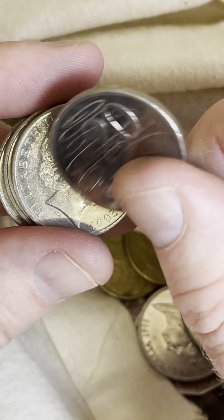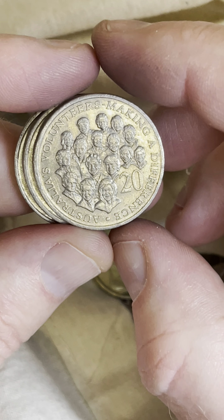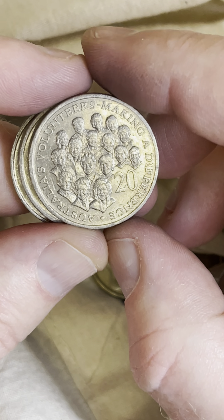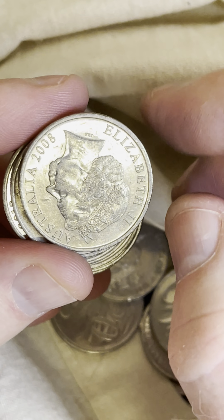Let's check if there's anything else in here — nope. Oh, here we go, a volunteer coin: 2003. Let's have a look at the prices on those — $1 to $4.80 are some recent selling prices on the 2003 20 cent coin.